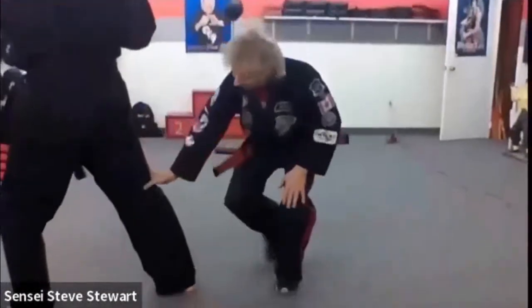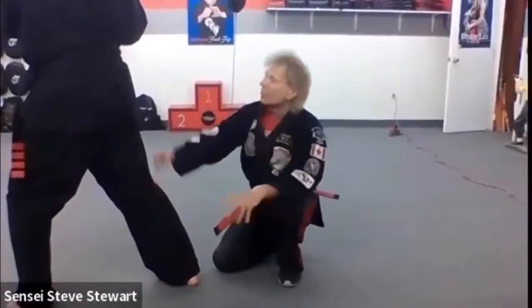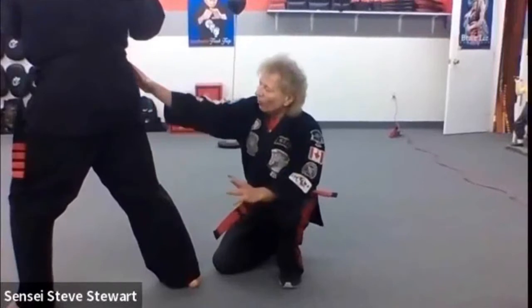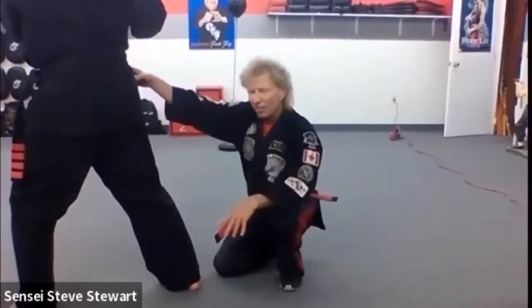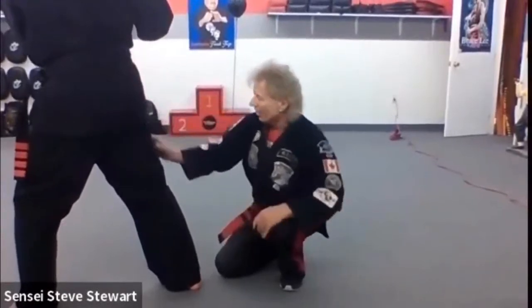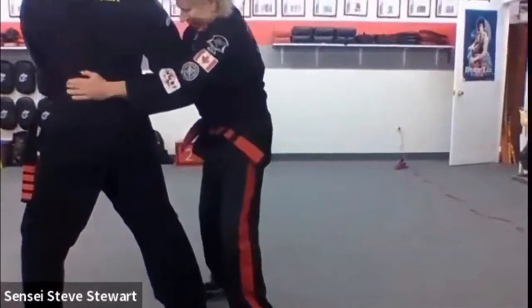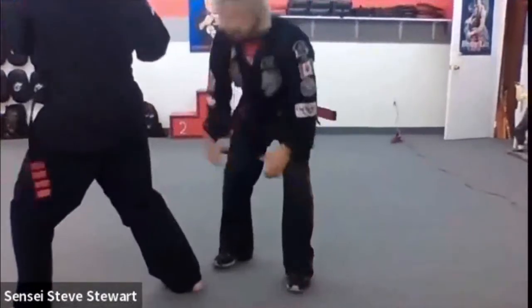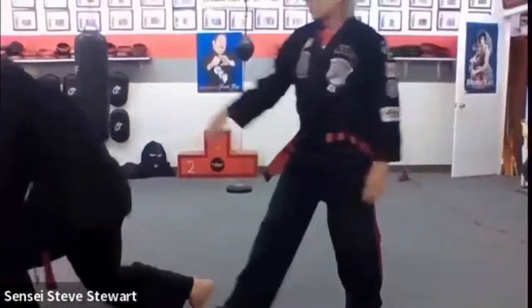Right at the base of the popliteal fossa — that point in TCM medicine is a whole influential point for the hip and lower extremity, which means it can cause the hip to be released. So it's released here and then the knee as well. If he's holding that steady like this I can't move it, but if I just pop that it's easy to rotate and take him down.